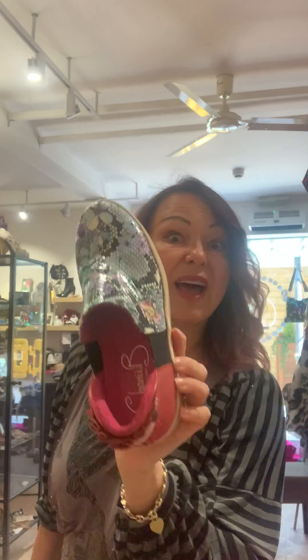And I have these ones. These are a medium to a wide. They're adorable — sequins going up and down. Medium to a wide.